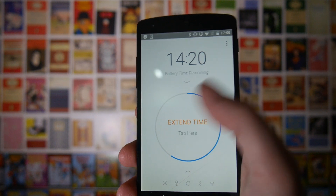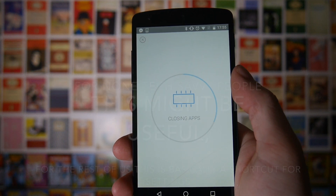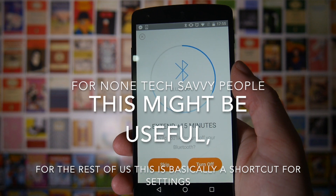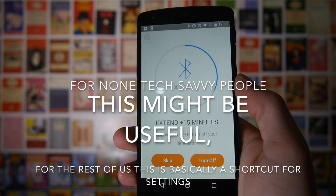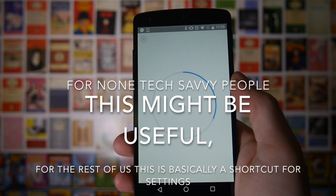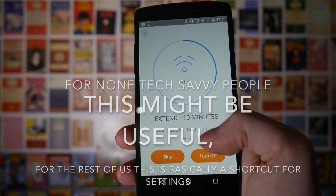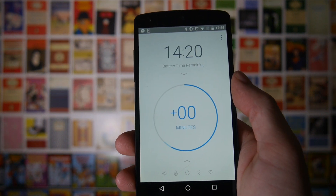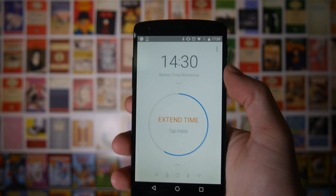If you go here you can hit 'Extend Time' and you'll see it will close maps and mess around with Bluetooth. Some of these options give you the choice to skip — for example, Bluetooth I want to keep on so I'm going to skip that. Wi-Fi is the only connection I've got to the internet so I'll keep that on too. As you can see, it's added some time to your total.